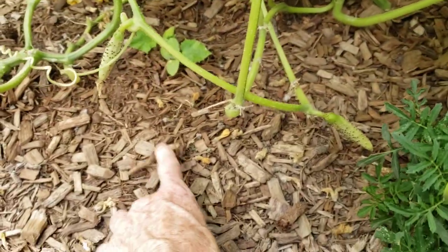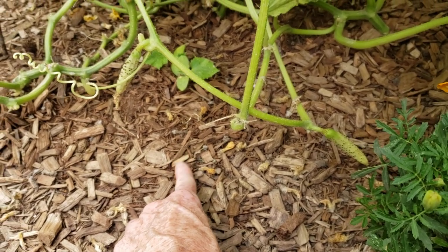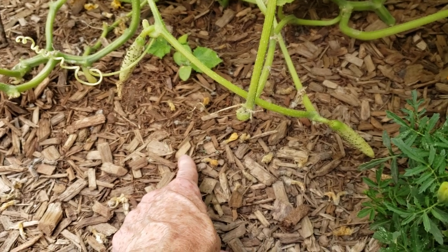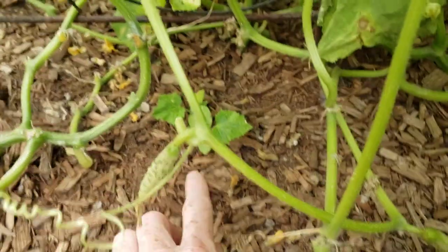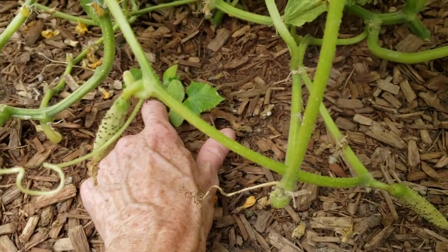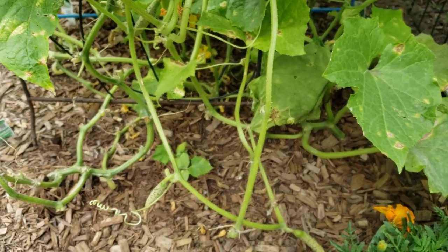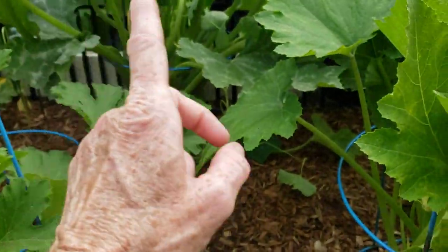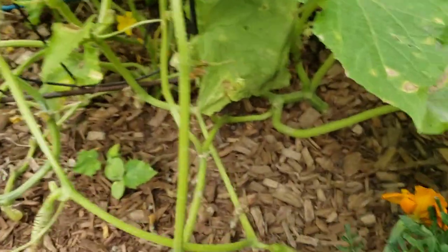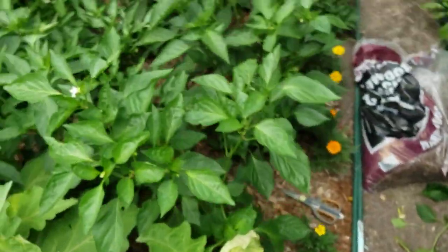I did start some seeds yesterday — let me fill you in on that quickly. I did pickle bush and I think maybe a straight eight cucumber, not even a hundred percent sure. Started seeds for that yesterday in case I have to rip all this out, plus I have these two baby plants so maybe that will help. I also started some beans and some more zucchini for a second run in case these get hit by bugs.